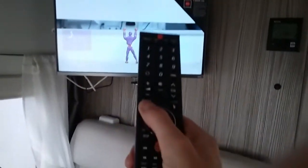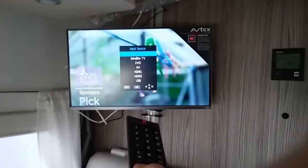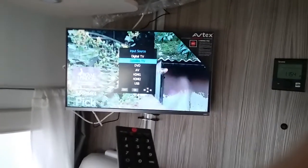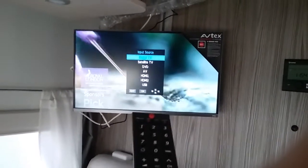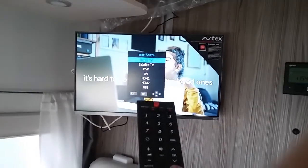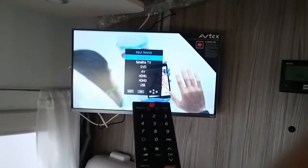We have a source button so we can change between digital TV, which we are on at the moment, and satellite TV, because these do have built-in satellite decoders. So if you do have a sat dish or free-standing equipment, there is no need for a separate satellite decoder.